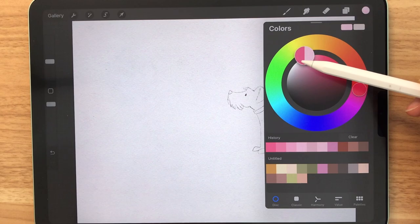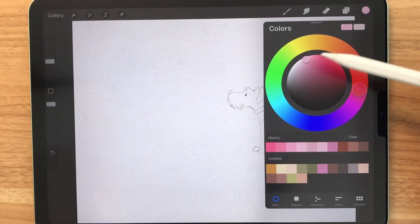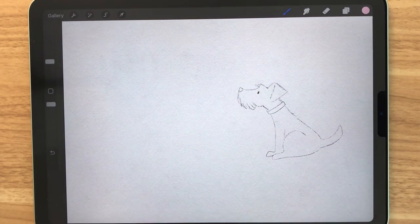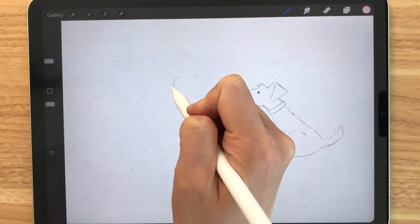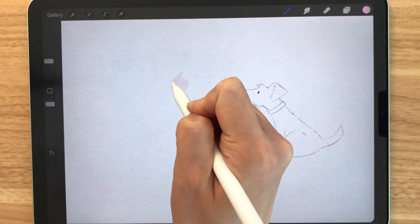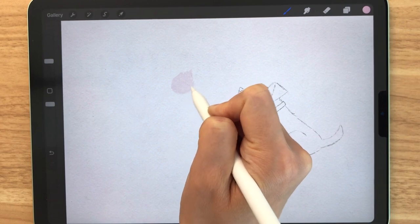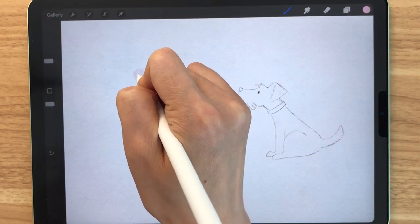I'm going to start off with a very light pink because we're going to start painting the flowers first. I'll be using the Soft Edge Round Brush. We don't have a sketch for the flower pot, so it will be a loose style and it certainly does not have to look perfect. The first step is to make gentle strokes like this to draw the flower bud. I'm going to draw two more flower buds on the side.